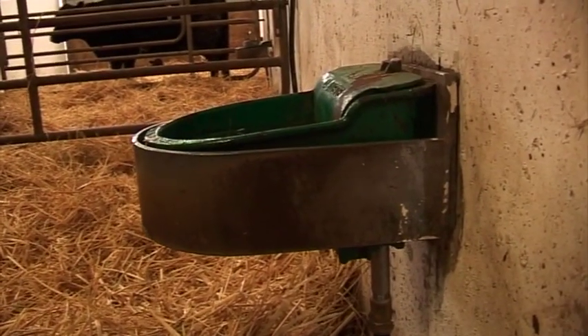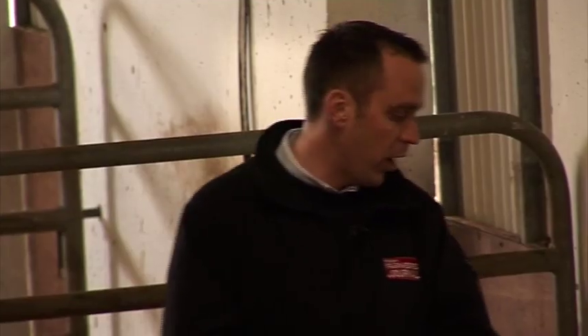Fourthly, the calving process is a stressful period for the cow. The cow sweats a lot and therefore needs fresh water. Each calving pen should be fitted with a water trough around three feet off the ground to prevent any unfortunate accidents of newborn calves stumbling in. And finally, and most importantly, calving pens should never be used as sick bays on the farm.